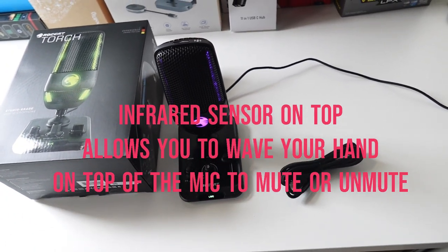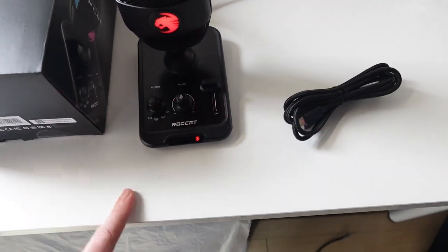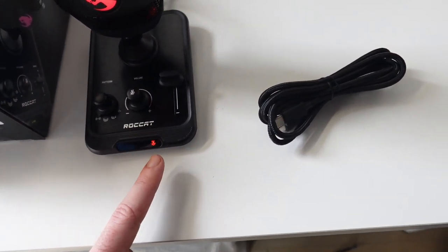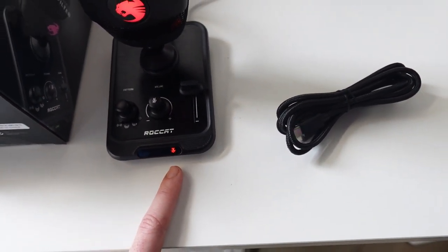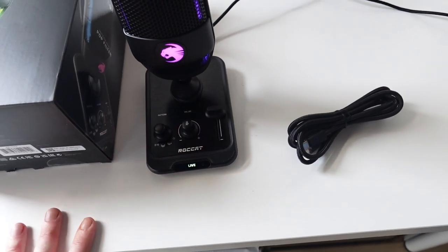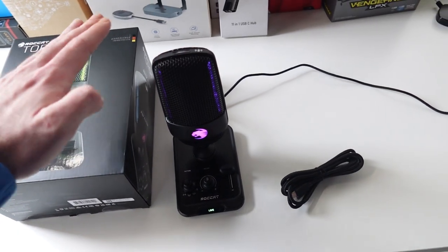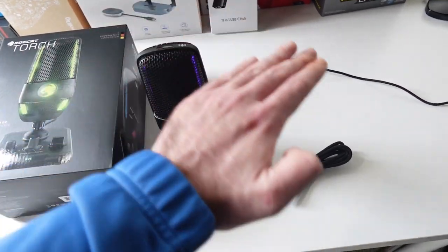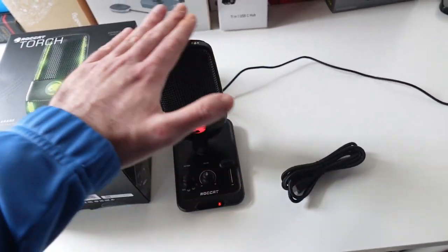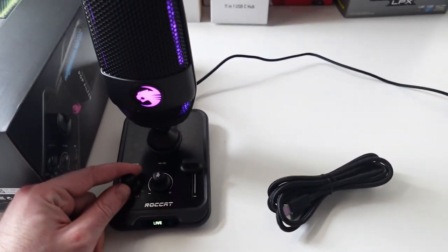One really cool feature about this mic is that it's got a sensor on top. When you want to mute it you tap it — when it's recording it shows live, and when it's muted it shows a tiny cut microphone icon in red. But if you don't want to touch it and make noise during your stream, you can simply swipe your hand over the top to mute it, and the same again to unmute. Really, really cool.